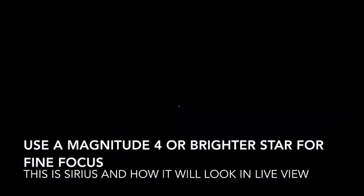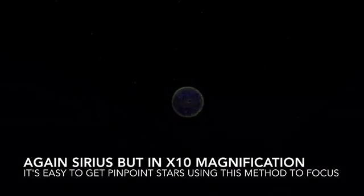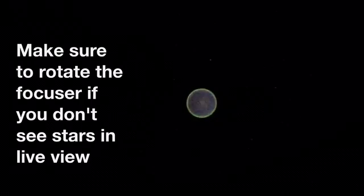Going to 10x magnification makes it really easy to find pinpoint focus. Another tip: if you don't see the star in your live view, you may not have your camera settings adequate enough. You want a really high ISO — try about 3200 — and put your shutter speed at about 6 seconds or so, and you should notice that the stars start to appear in the live view. Here's an example of pointing at a star and it not actually appearing. Now I know it's there — it's just defocused. See, as I rotate the focus ring it starts to slightly come into focus. So if you've got your settings right and you think you're pointing at the star, make sure to rotate the focus ring slightly.